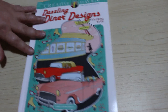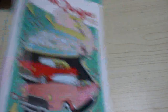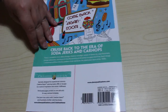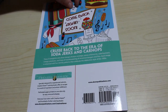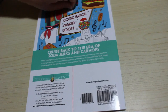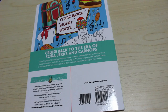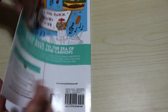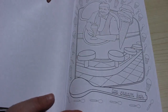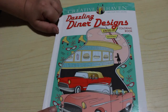I got Creative Haven Dazzling Diner Designs. I had this on pre-order for a long time and then the publication date came and went. It's even got a sticker on it — I think that's come off one of my Limoché pens, because I put sticker numbers on those since they're not numbered or colour coded. There is a flip through coming shortly. I love this book — I think it's absolutely stunning and I can't wait to do something in it.